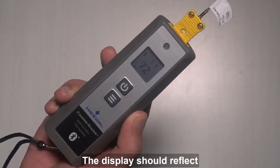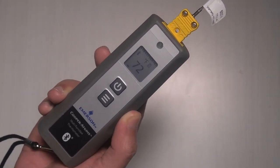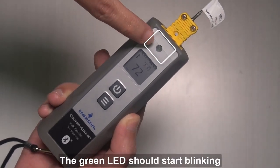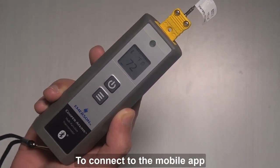The display should reflect the temperature sensed by the probe. The green LED should start blinking, indicating that the device is ready to connect to the mobile app via Bluetooth.